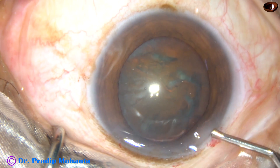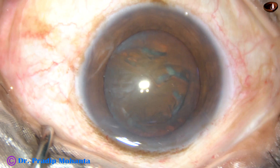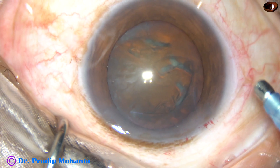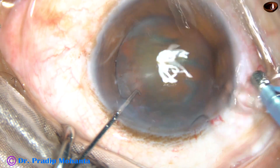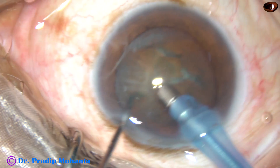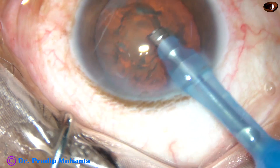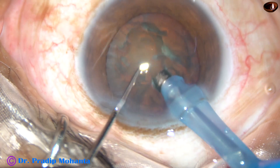Some 2% HPMC viscoelastic is injected into the anterior chamber. Then the tip of the FACO handpiece is introduced into the anterior chamber. This is an Oertli Cataract 3 FACO machine. I am in FACO 2 mode from the very beginning. Vacuum is 450 mmHg, flow rate is 45 ml per minute, and ultrasonic energy in this case is 60%.